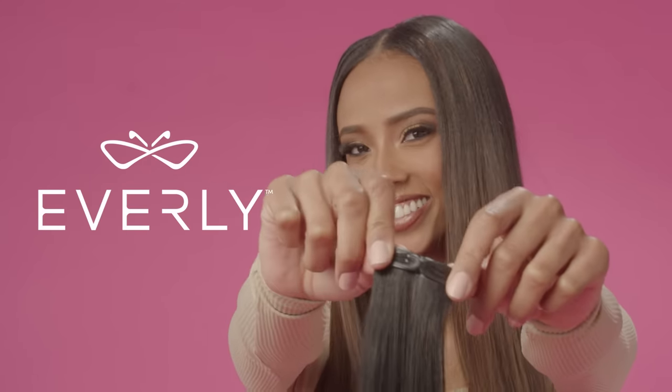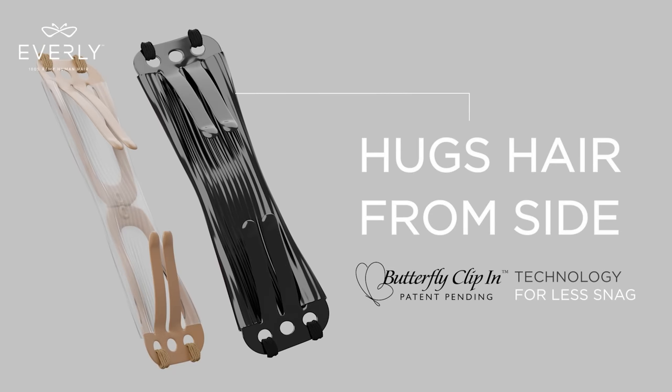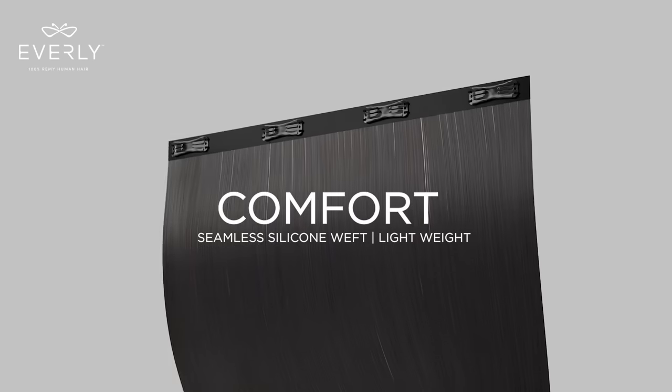Introducing Everly Clip-Ins, the new clip-in that fits every type of hair. Everly Butterfly Clip-In Technology hugs hair from the side, allowing less hair snagging while maintaining an extra secure fit.